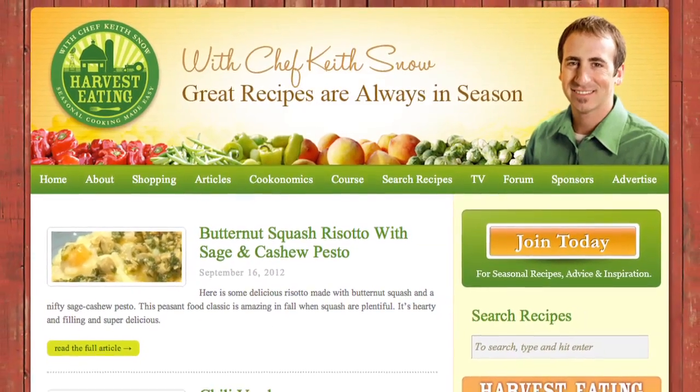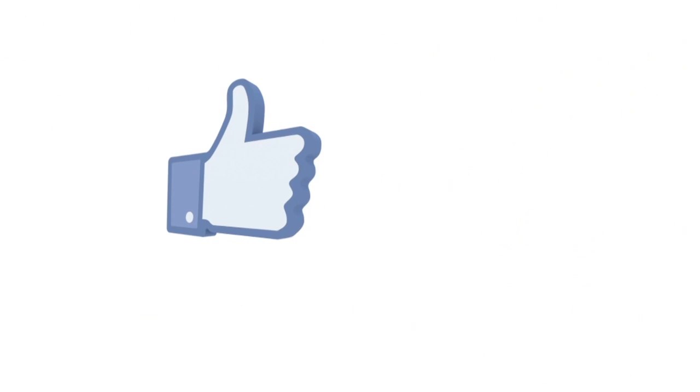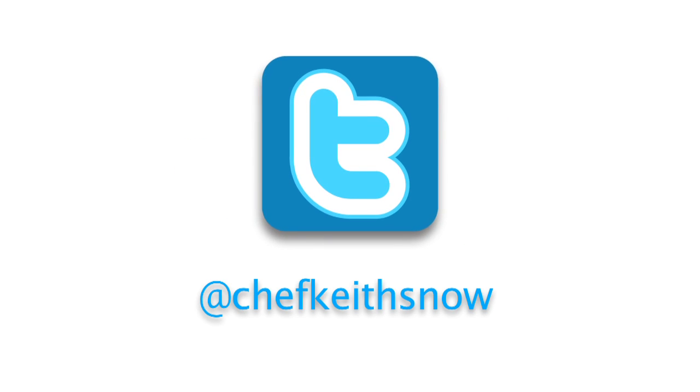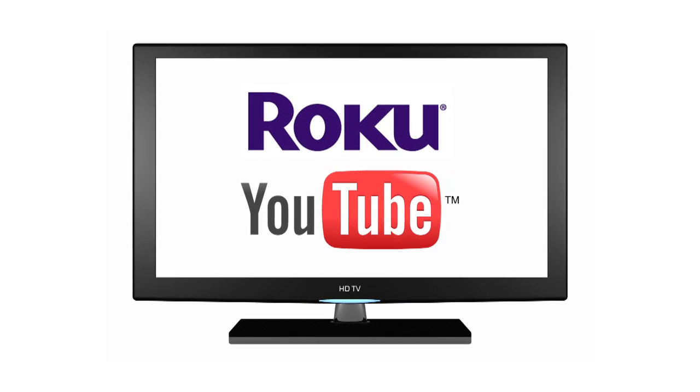There it is. A little variation on this would be adding some fried wontons to give it a little more crunch. Either way, this is an awesome salad with local shrimp — I love it. Remember to check out harvesteating.com to find these recipes and hundreds more. Like us on Facebook at facebook.com/harvesteating, follow me on Twitter at Chef Keith Snow, and watch our programming on Roku and YouTube.